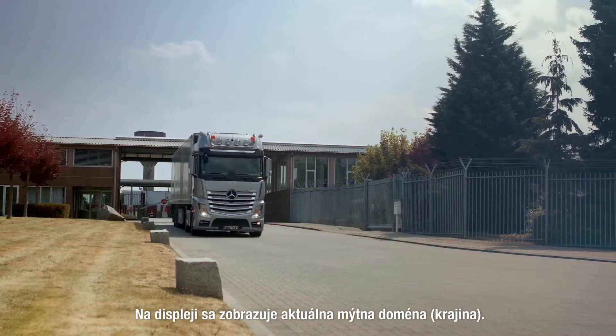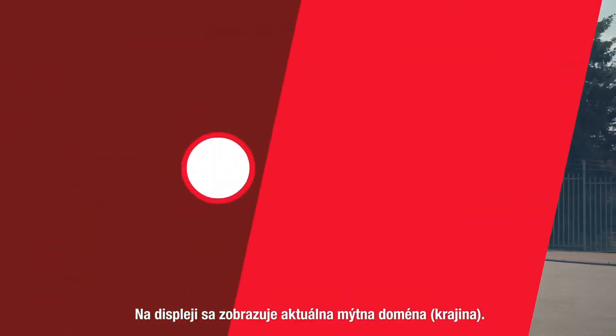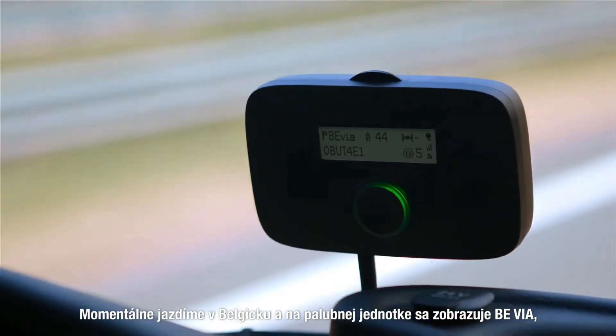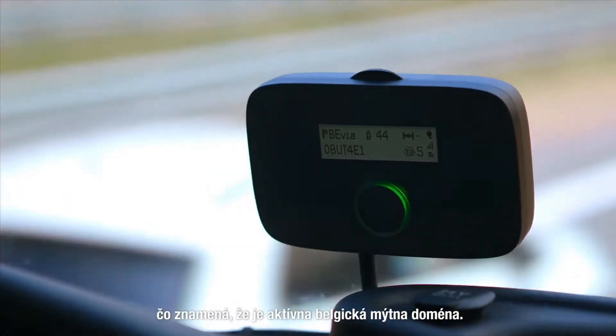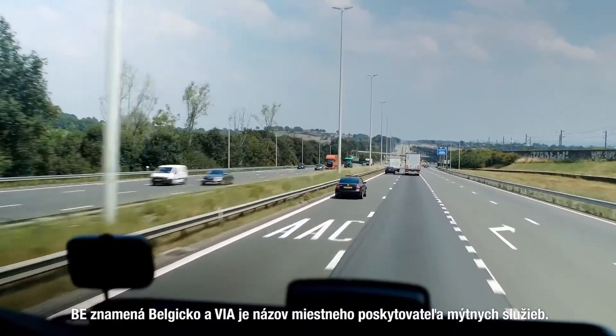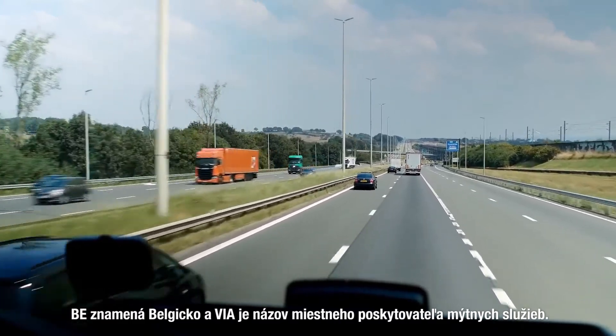The display shows what the actual toll situation is. Currently we are driving in Belgium and our onboard unit shows BE VIA to indicate that the Belgian tolling service is active. BE stands for Belgium and VIA is the name of the local toll charger.